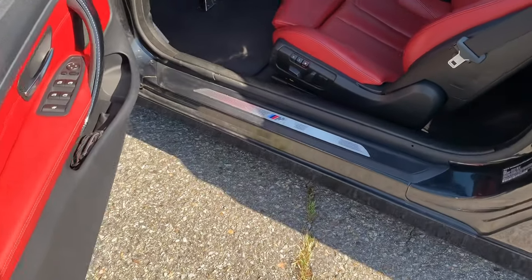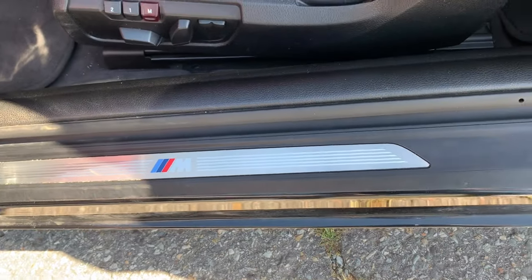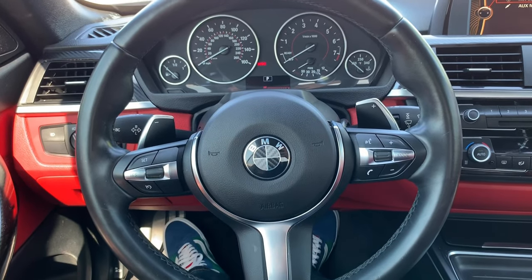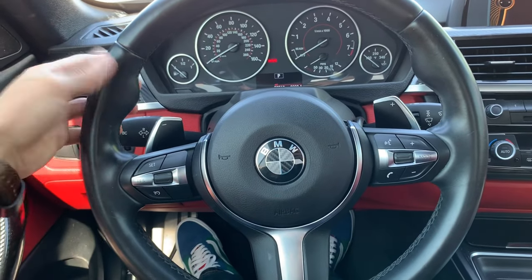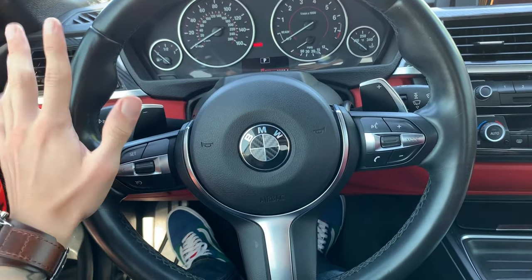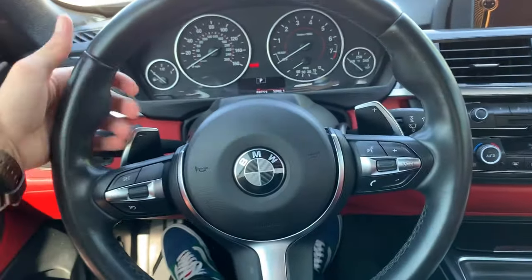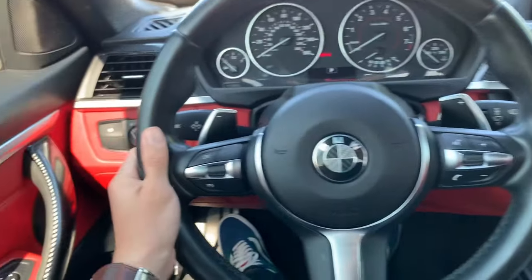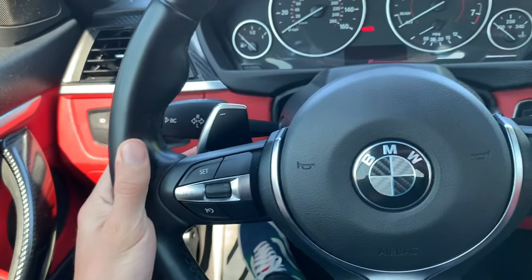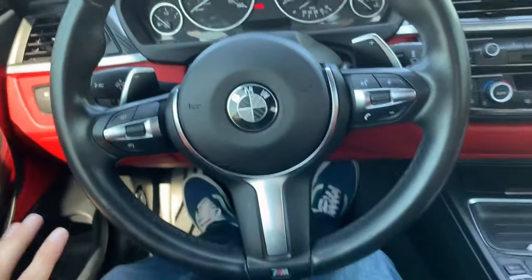Moving into the interior — as soon as you open the door, it has this really nice M badge from the M Sport package. Starting with the steering wheel, this is the M Sport steering wheel, a little different than the regular steering wheel. It has these little notches right here that give you more grip while driving. It has some nice paddle shifters — that one's to shift down, that one's to shift up. Overall, just a really, really nice steering wheel. I love the way it looks.